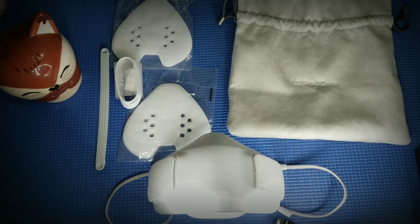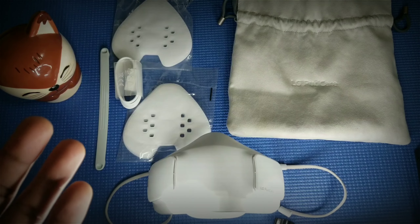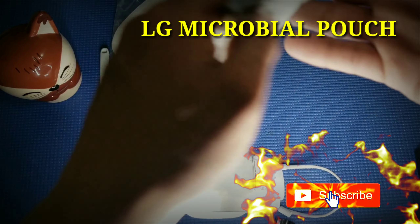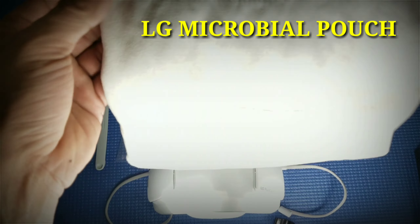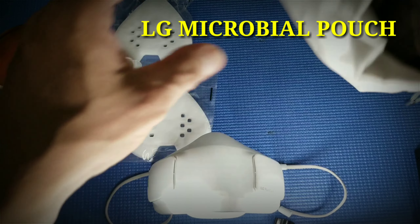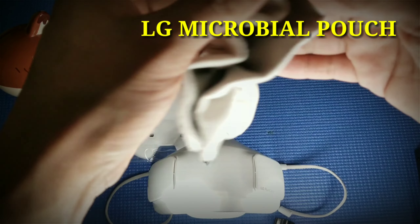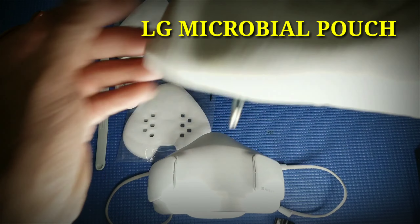Here it is — we are now tackling how to assemble the accessories for our LG PureCare. So we need to tackle one by one. Here we have the LG mask pouch, and this pouch is not a normal pouch you can see anywhere. This is the LG PureCare anti-microbial pouch. This is the outside, and this is the inside. The anti-microbial pouch helps to maintain the cleanliness of our LG mask and prevents germs. When you're not using it, you put the mask inside, lock it, and your mask is safe from germs.